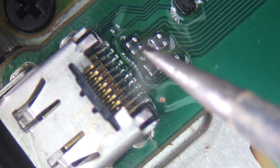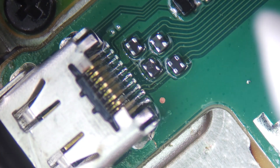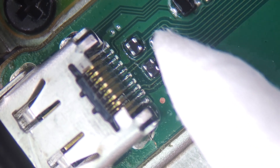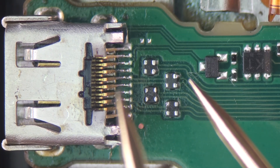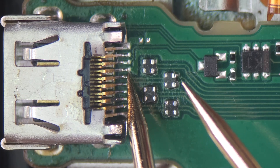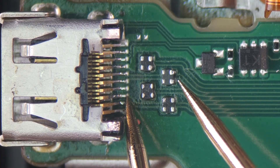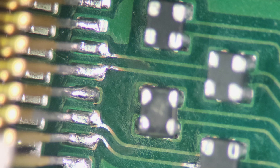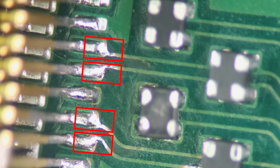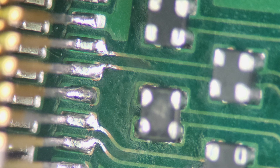Before testing the connections, since the common mode filters are showing a zero ohm resistance between the pins, we'll check the connectivity between the HDMI socket pins and the points on the opposite side of the filters. All connections are corrected. If you're still getting no connection, you'll need to expose the copper tracks by scratching off the solder mask, then apply solder to these exposed tracks. Alternatively, you can use a jumper wire, but this can be more challenging.